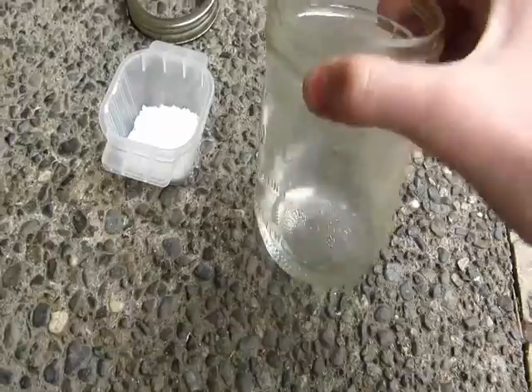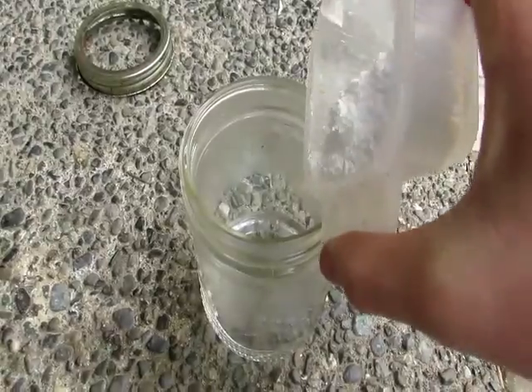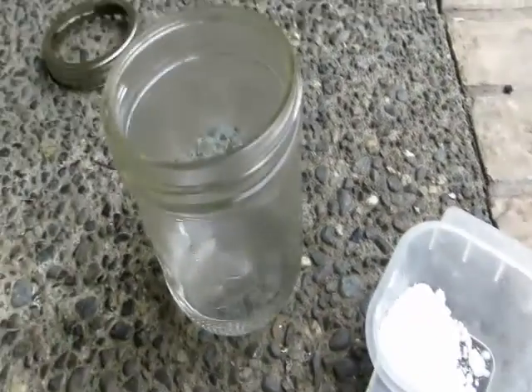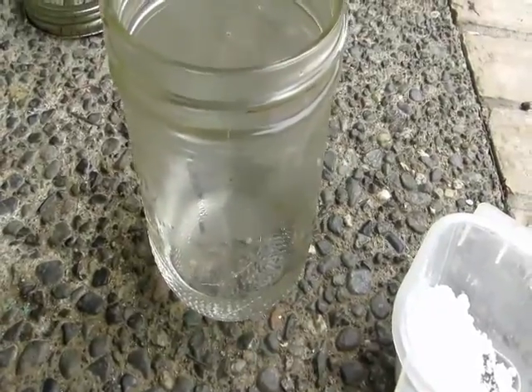I measured out some hydrochloric acid here, and here is our calcium carbonate powder. We'll add it and see what happens. It's definitely fizzing, so we're definitely forming calcium chloride. I'm going to finish adding all this in and I'll be back in a moment.